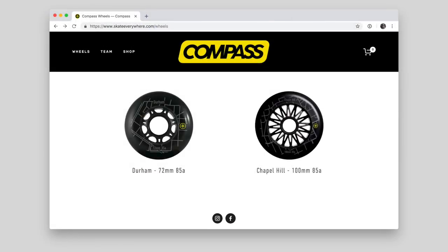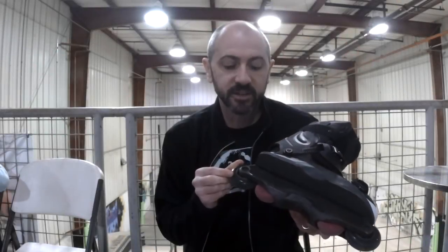So if you watched the video yesterday, I was talking about the new Compass wheels. Compass is the new company that I'm forming to focus on big wheels — anything from 72 to 110. I was skating the big 100 millimeter wheels yesterday, and today these are the 72 millimeter Durham wheels.